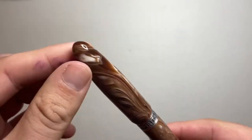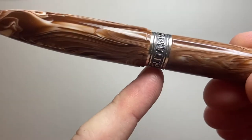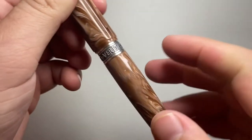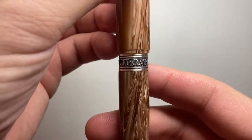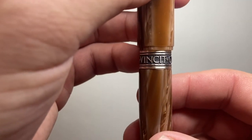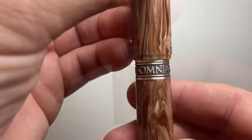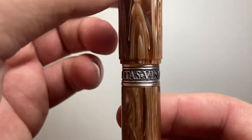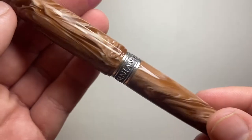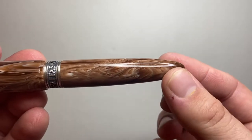The top of the pen is a nice tapered dome. The cap swells out and you get a nice little step on the cap before the barrel. At the top of the barrel you get this silver ring — a cap band — which is 925 silver, and it says 'Vincit Omnia Veritas,' which means 'the truth conquers all.' It's a beautiful, remarkable center band. The barrel continues in this beautiful resin material and tapers down to a very polished end cap.